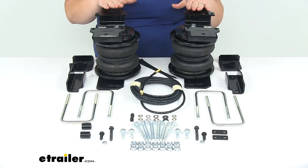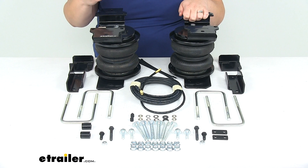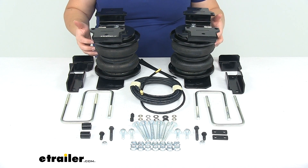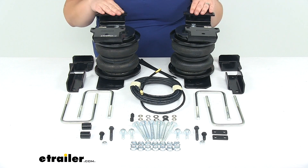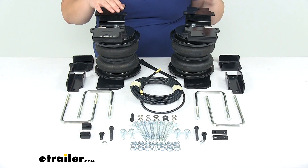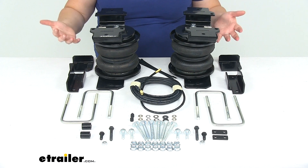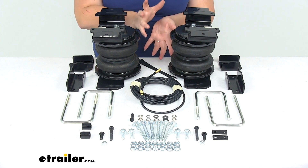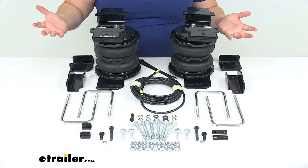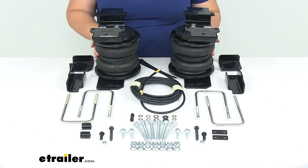Now with all those things in mind, let's go over some specs. These have a load leveling capacity of up to 5,000 pounds — though that doesn't increase your vehicle's payload; it just helps support those OEM suspension components so they last longer. The adjustable air pressure goes from 5 PSI up to 100 PSI, and there is some maintenance involved: you have to make sure you have at least 5 pounds of pressure in the bags at all times to prevent premature wear. That's one advantage of a non-adjustable system — no maintenance. They do have a lifetime warranty from Airlift, a 60-day satisfaction guarantee, and they are made in the USA.